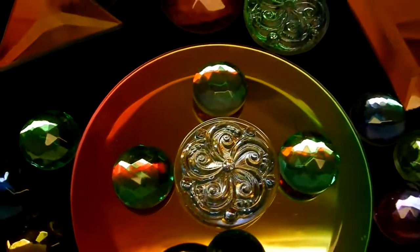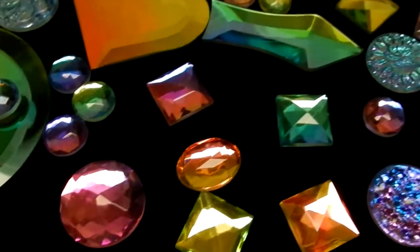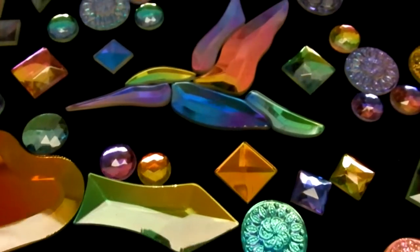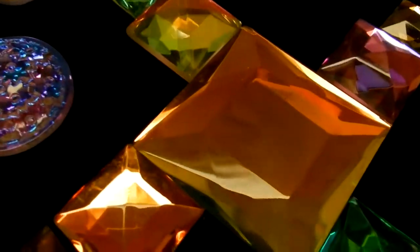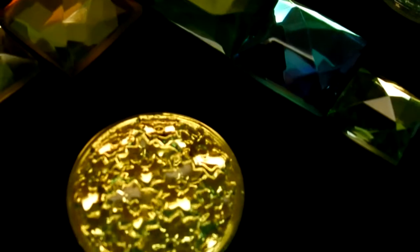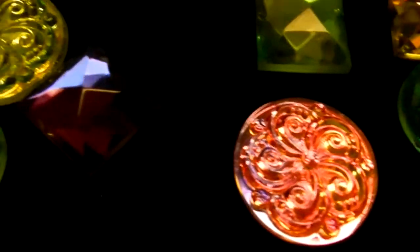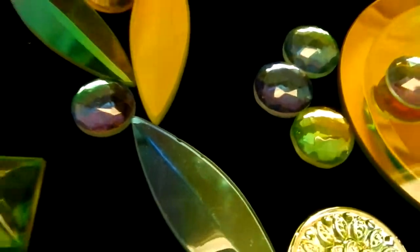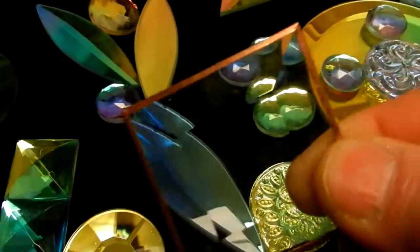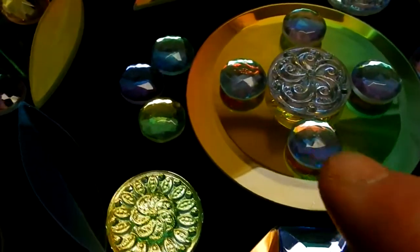Hello, this is Steve, Dichroic Glass Man, showing some of my latest bevels and jewels — the newest batch, March 2013. Looking at some of these up close, let's be clear: we're not making a bevel, we're not making a jewel, and we're not making dichroic glass. We're taking something like a clear bevel that you would normally copper foil and creating dichroic elements out of it.